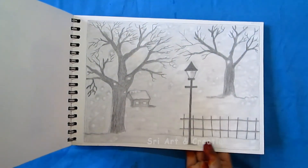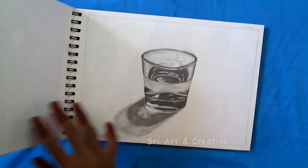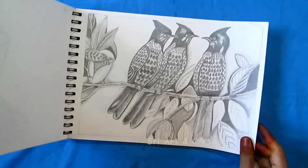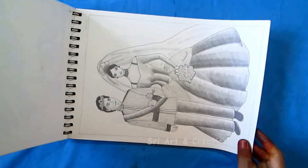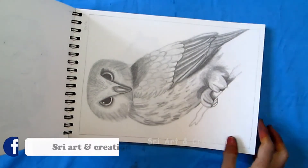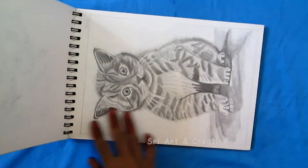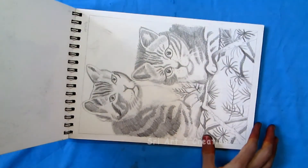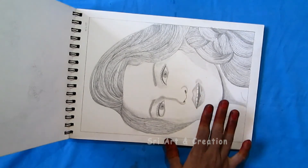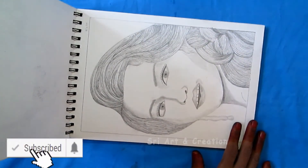If you want to see any other drawings or make videos about them, please tell us in the comment section. This is the first picture of the face portrait — it is very clear and perfect.